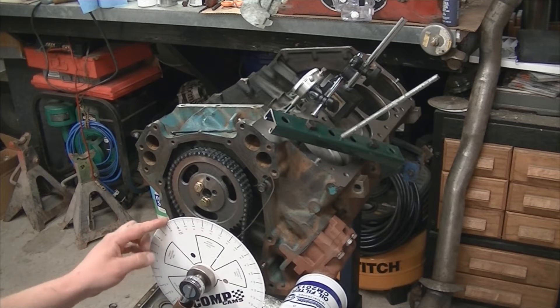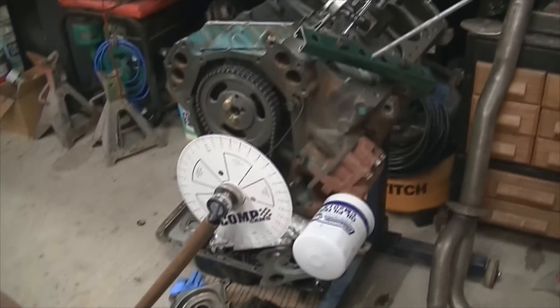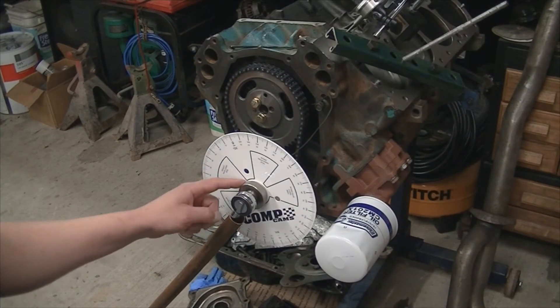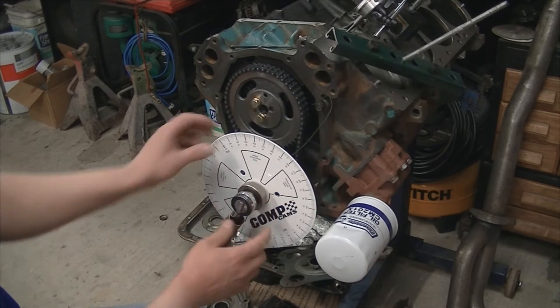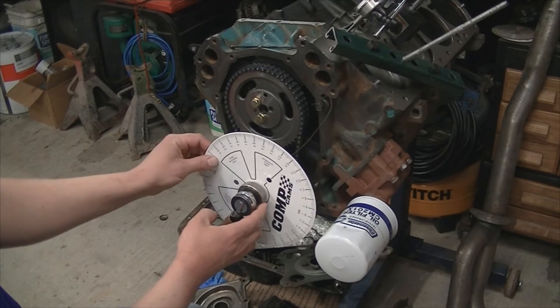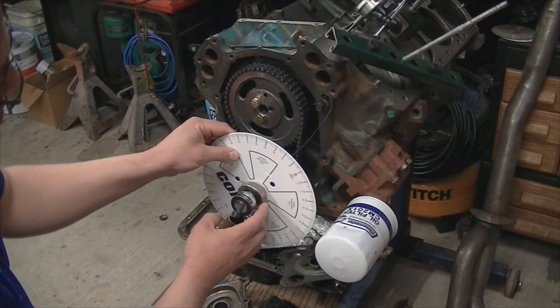I picked up a Comcams degree wheel — picked it up on Amazon pretty cheap, about 20 bucks. I also got the socket for the crankshaft itself. It's a nice little tool that allows you to connect a half-inch ratchet. It also has a nice knurled nut here to hold the wheel in place. You can turn it and spin it in any direction you want.